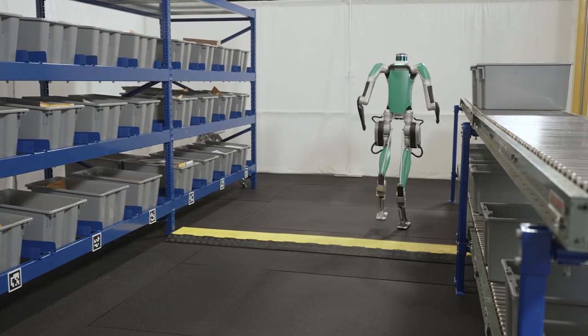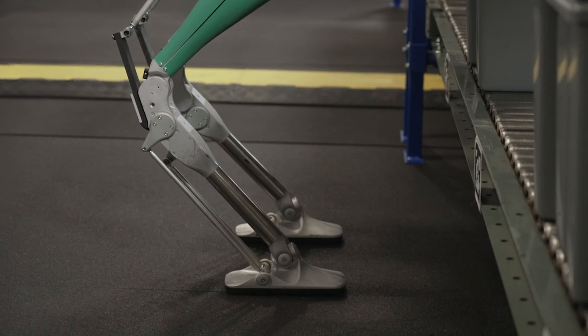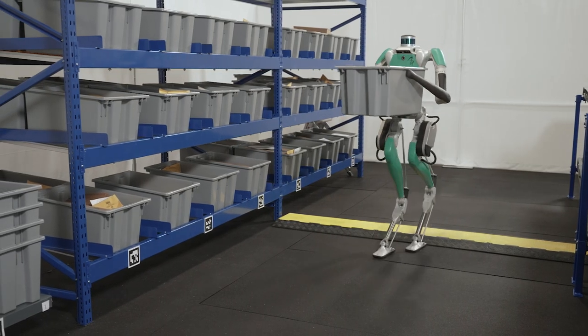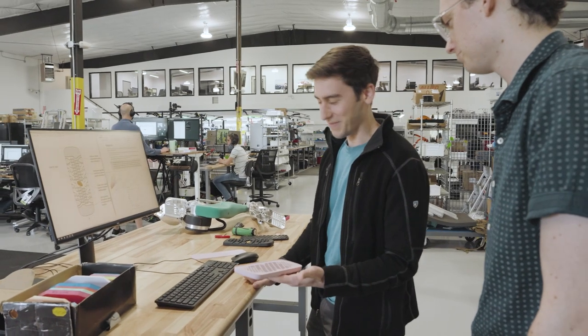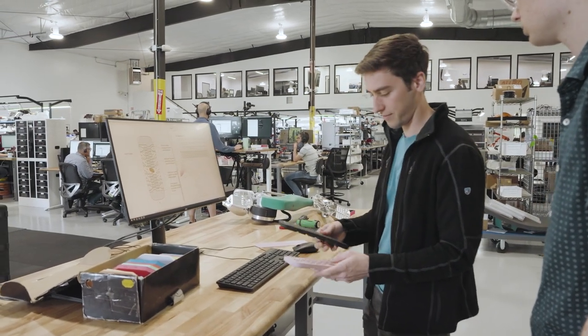The feet are a really important part of Digit — it's how it contacts the ground. It doesn't matter how sophisticated the robot or the controller is if the feet are sliding around. The tread design and the rubber compound selection are both fairly technical, so what we thought we'd do is ask Vibram for a little bit of help.